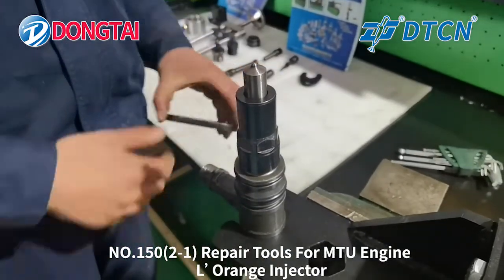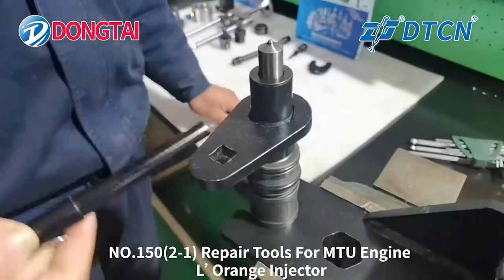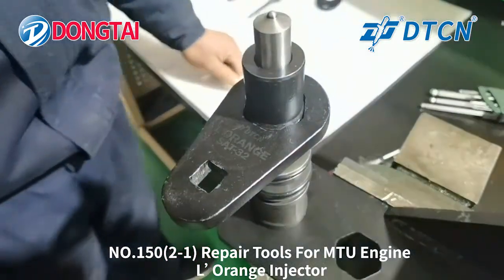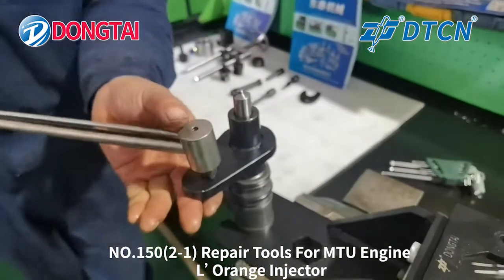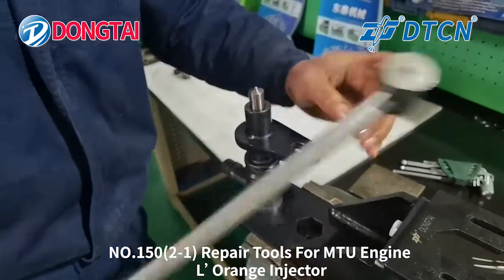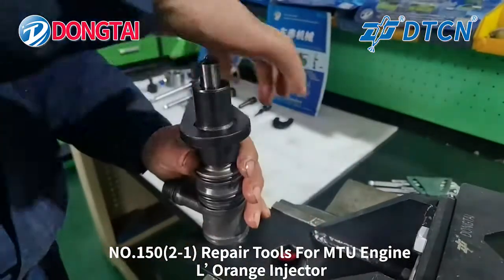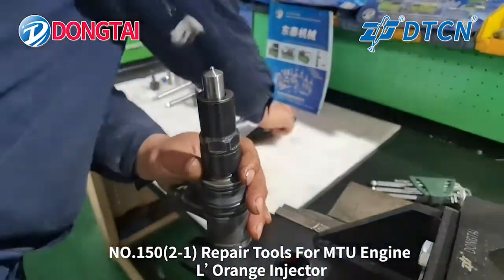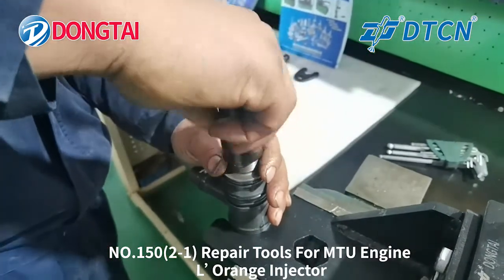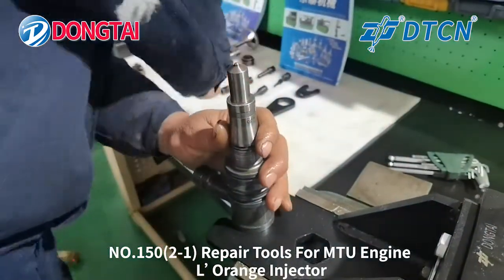Next, we will dismount the nozzle nut. Use the special tube number-32 forward-range injector. Remove the nozzle nut.